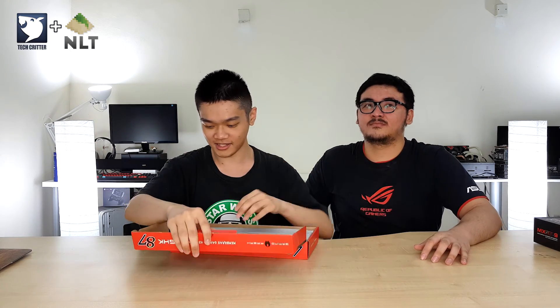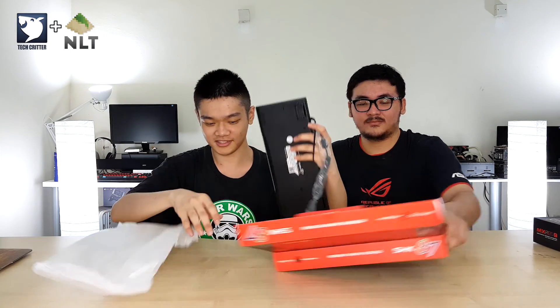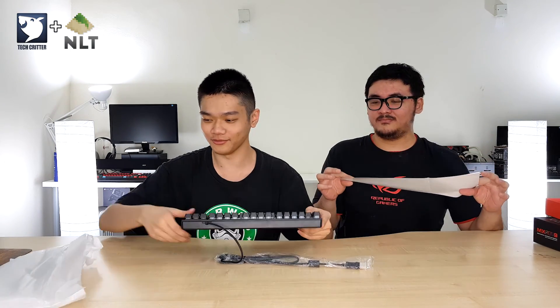So let's just do a quick unboxing right here and see what's up. Rip everything apart — that's the easiest way to do unboxing. It's a very lightweight keyboard, really really lightweight.